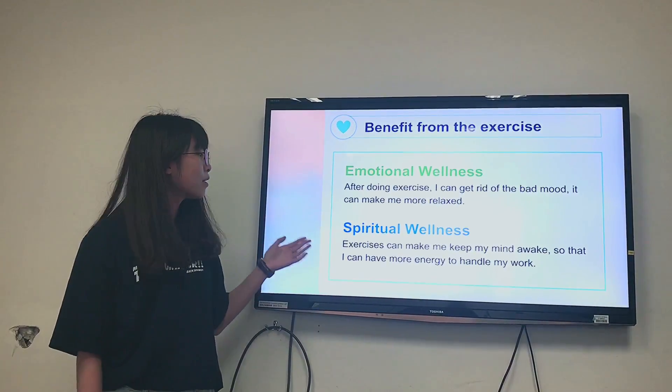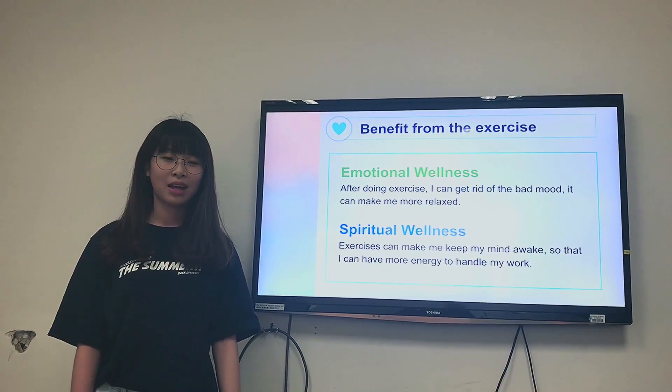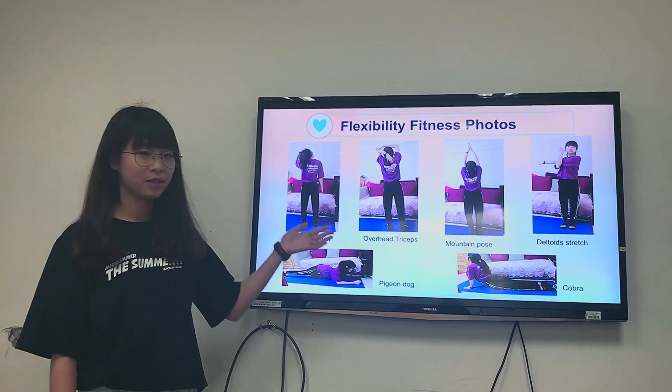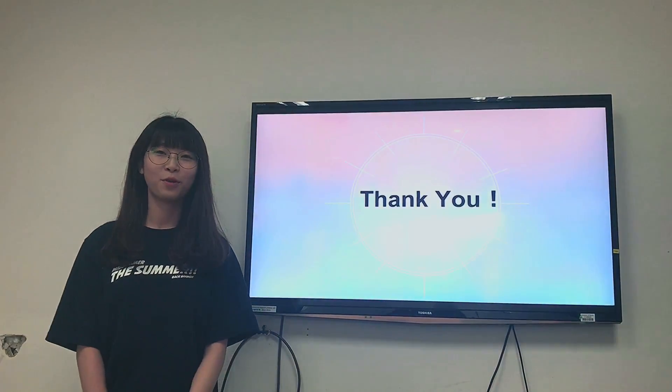Spiritual wellness: exercise can keep my mind awake so that I can have more energy to handle my work. This is my flexibility fitness photo. Thank you for listening.